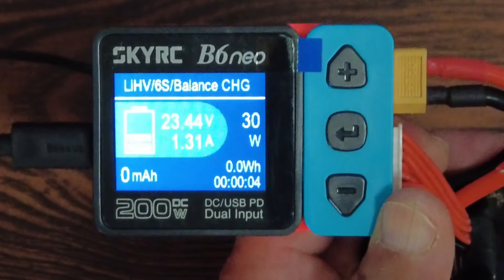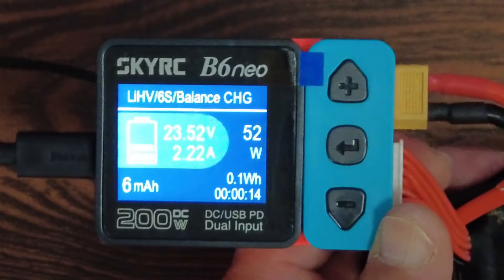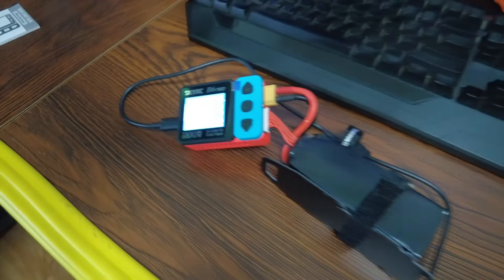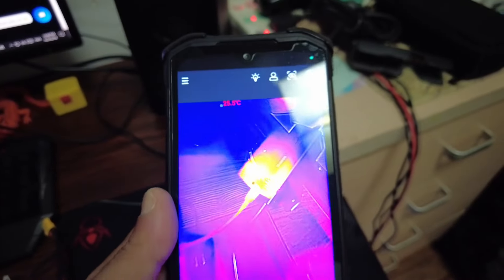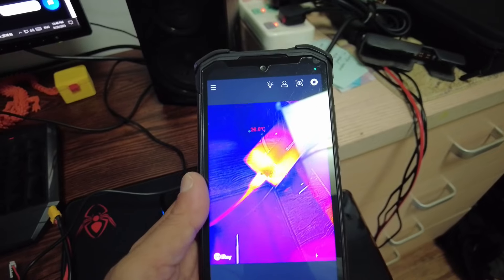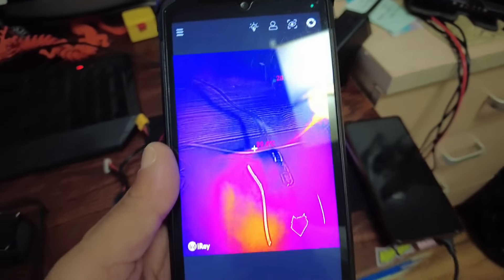The power is increasing — 51 watts maximum, 2.22 amps maximum current at the moment. The charger is now supplying on PD power. Using the FLIR camera on the Baseus adapter: 33 degrees on the adapter and 36 degrees on the cable.